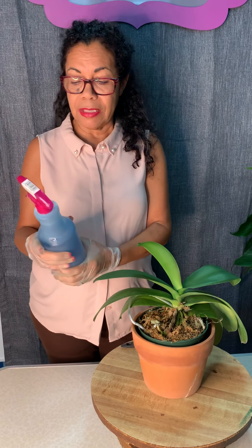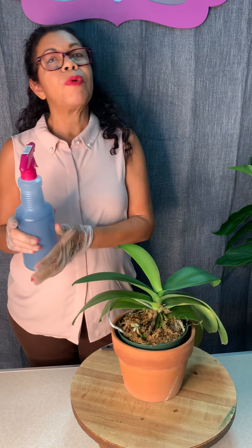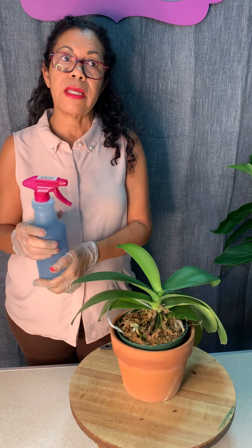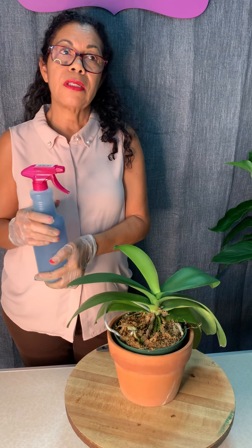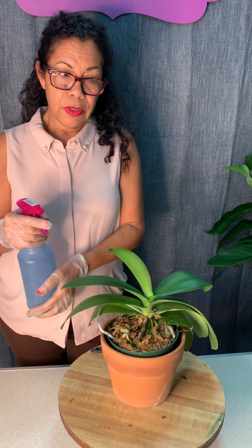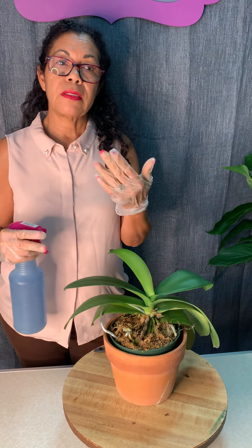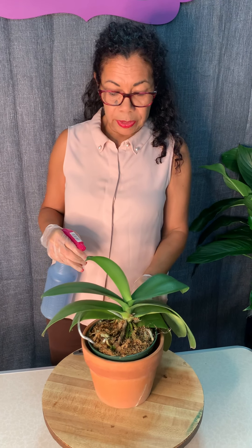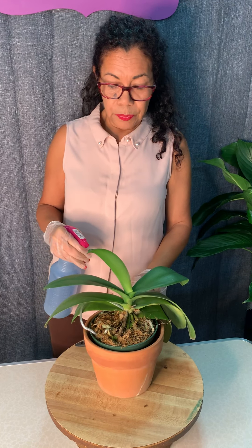I recommend having a bottle with a balanced fertilizer. Some people want to use Miracle-Gro or an orchid mix. We recommend alternating between an orchid-specific granule or water-soluble fertilizer and an all-purpose fertilizer — for example, Miracle-Gro at a weak strength of a quarter teaspoon per quart of water.